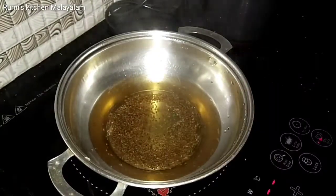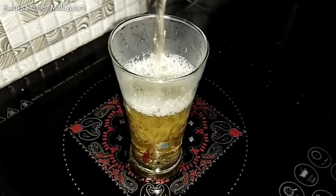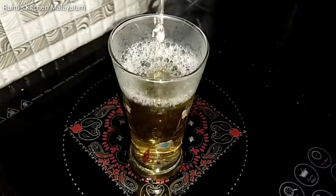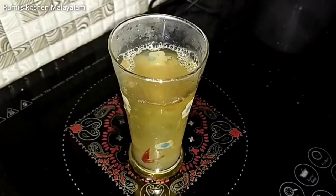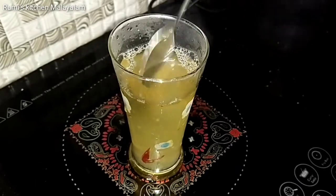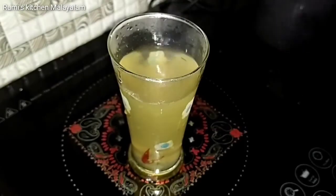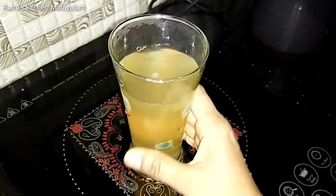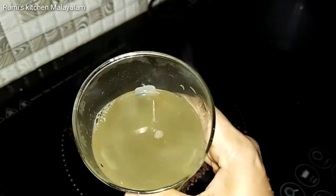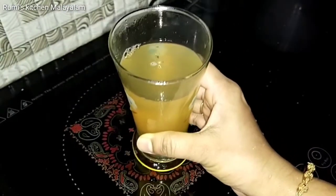I am going to strain this into a glass. Please strain it properly into the glass. Now I have strained it — it looks very good and it is a very effective drink.